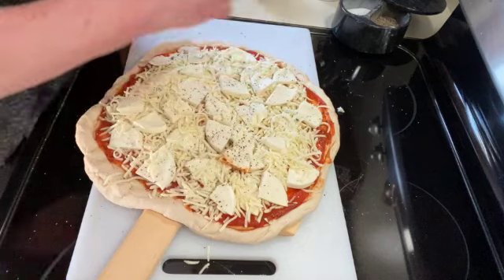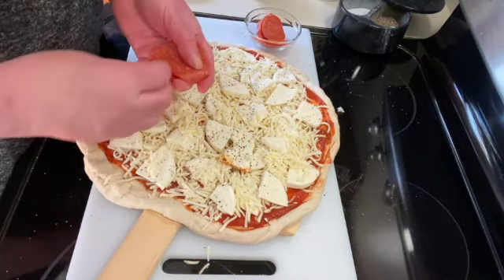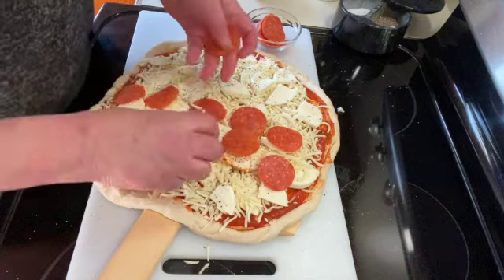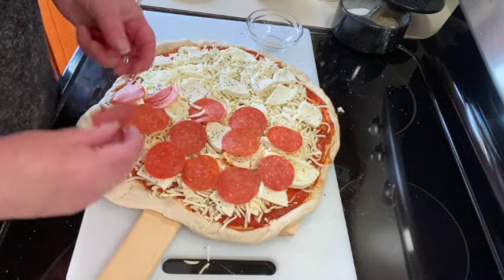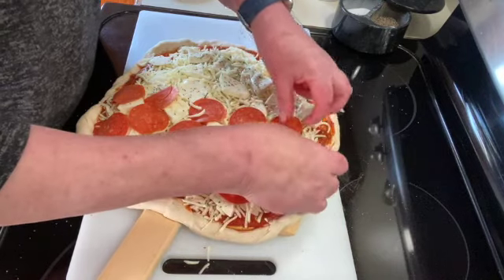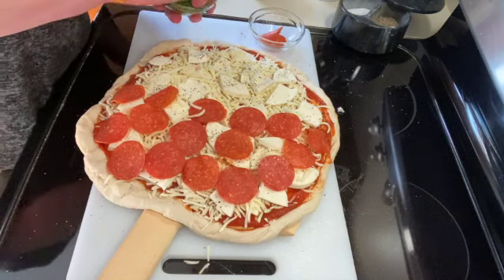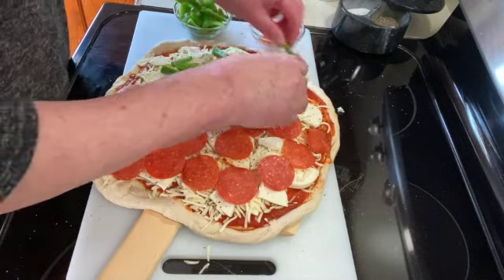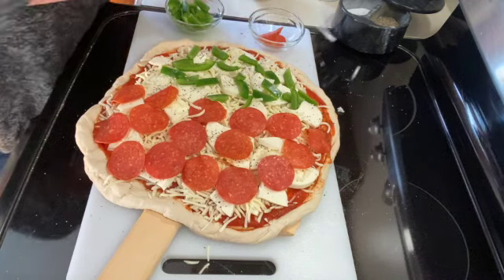My toppings — I'm going to do half pepperoni and half green peppers and onions. You can use whatever toppings you like. I'm using red onion.